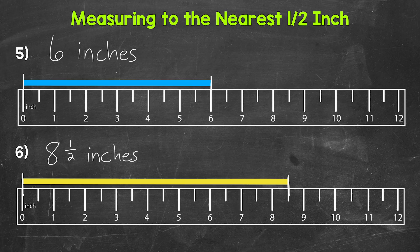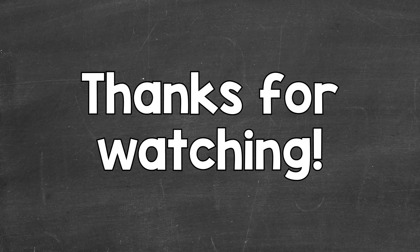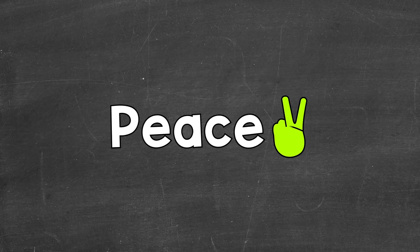So there you have it — that's how to measure to the nearest half inch using a ruler. I hope that helped. Thanks so much for watching. Until next time, peace.